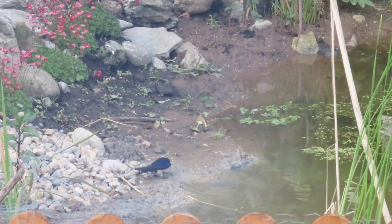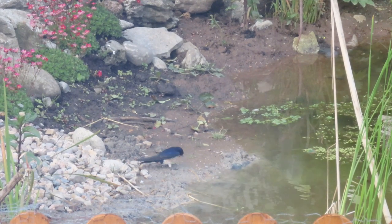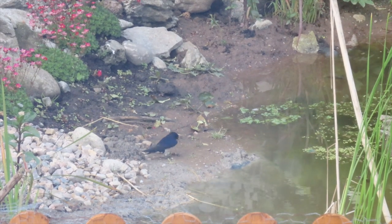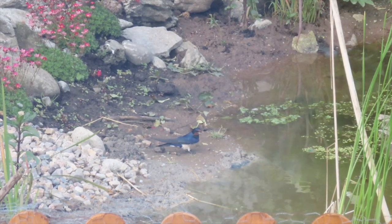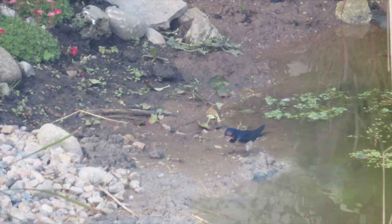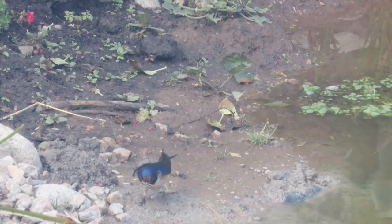The reason I suspected the swallows were returning pairs was because they only spent a few days fetching mud, which suggests they were repairing existing nests rather than building new ones from scratch, which would take quite a bit longer. I'll be sure to have plenty more of that mud all around the edges of the pond in place before the swallows return next year.